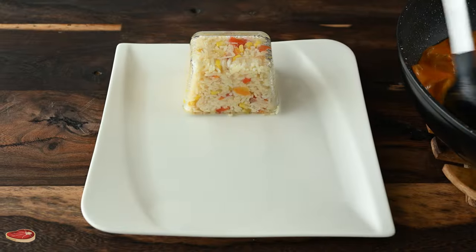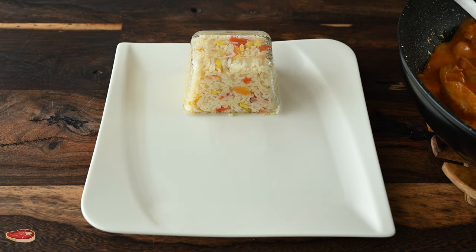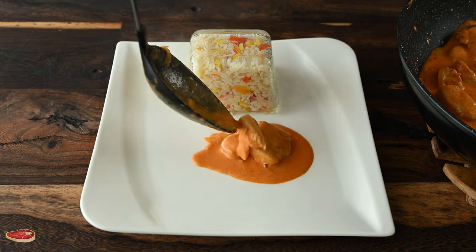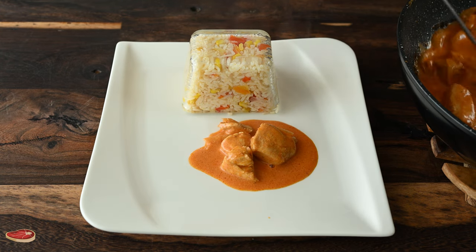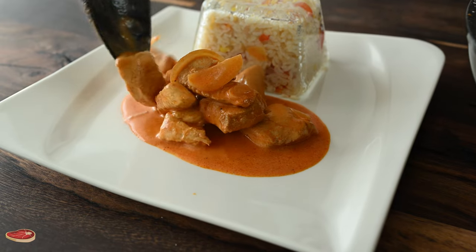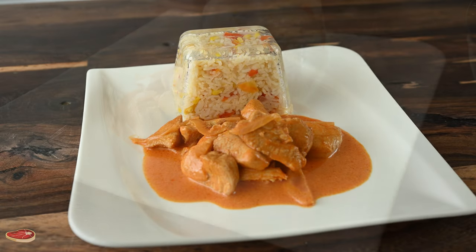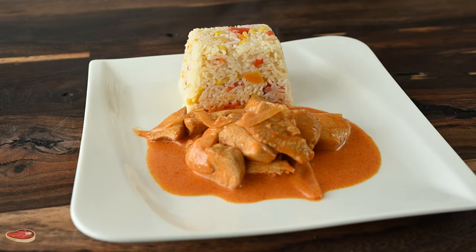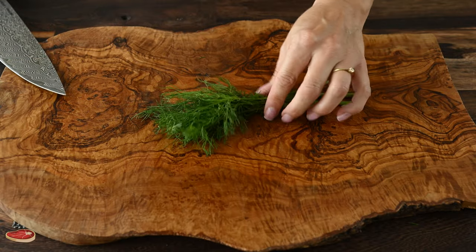We have to cook it for about a minute. So let's get started. I hope we can enjoy this. I'm going to mix it up.